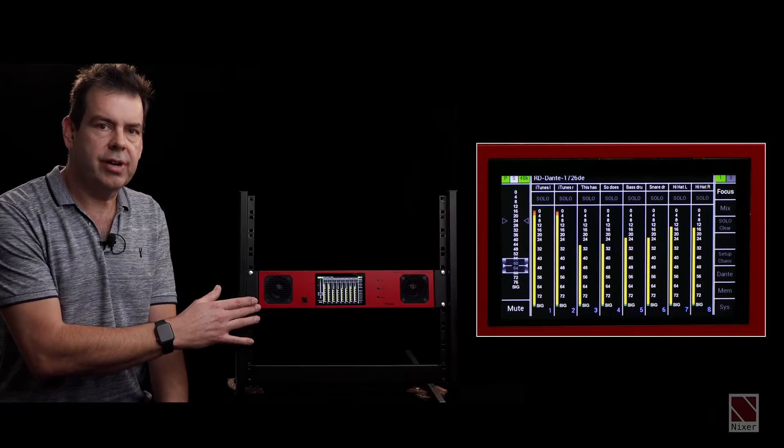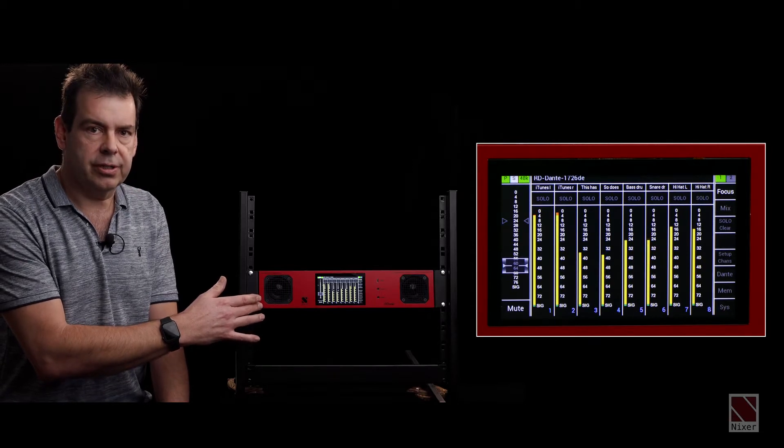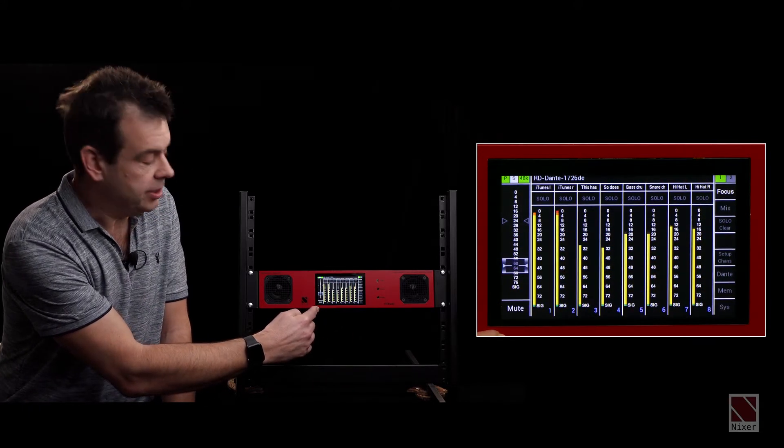Hi, my name is Nick Fletcher of Nixa Pro Audio, and with me is our flagship product, the RD Dante. This is a 2U rack mount Dante monitoring and listening device which also allows for network diagnostics. The interface is operated by a large 5-inch touchscreen LCD display.